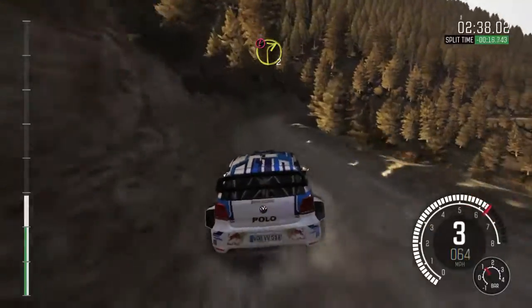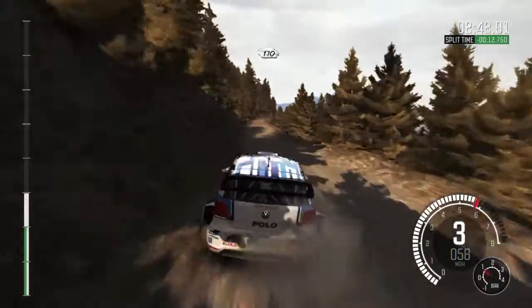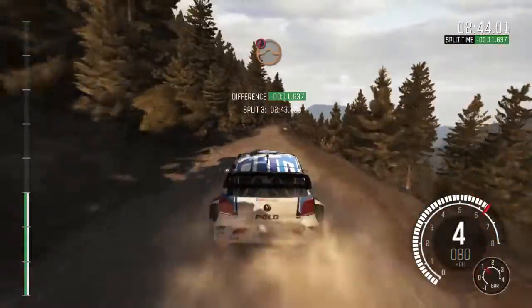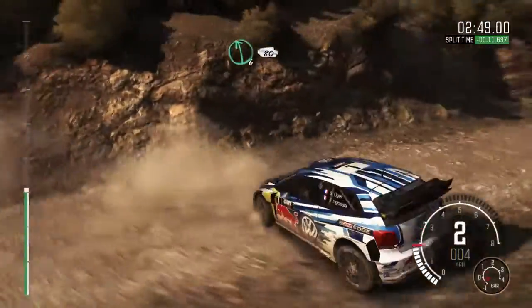Keep mid, 170. Caution jump, right 5 tight, don't cut, left 6, into left 6 long, 80 over bump.